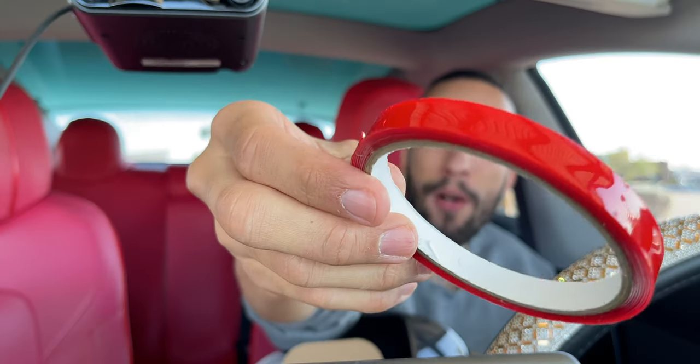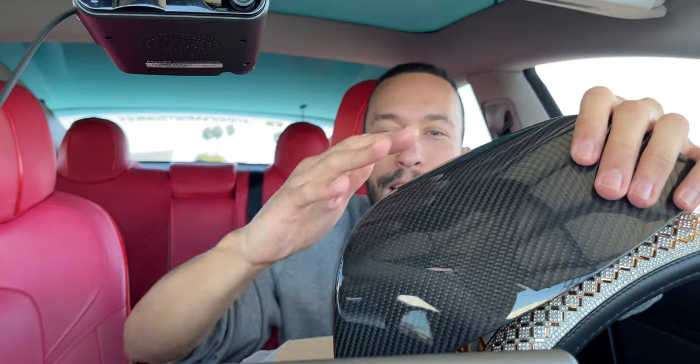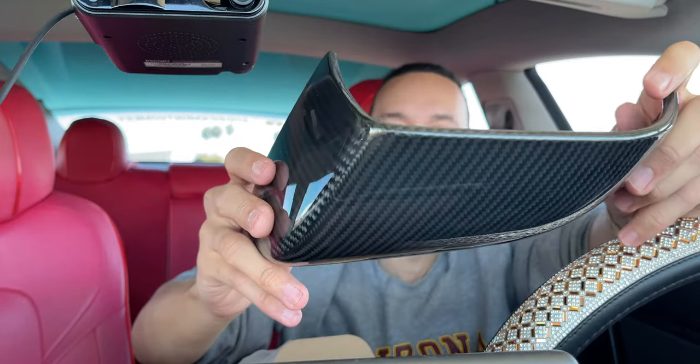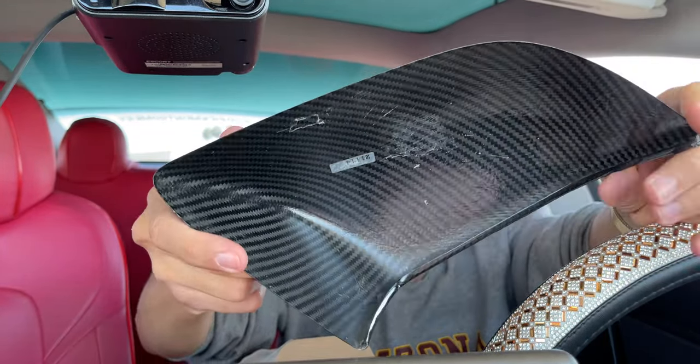I've been upgrading my Tesla to have a lot of real carbon fiber, and today is no exception. Inside this very light box we have some carbon fiber mirror covers that go right on top of the mirrors to protect them from getting chipped from rocks and also give a carbon fiber cool look. Inside the box: two adhesion promoter wipes and a roll of double-sided adhesive. These are insanely light — this is the glossy carbon fiber, which has a layer of gloss over it that will match well with my glossy black paint. Extremely lightweight with real carbon fiber, molded to fit perfectly.